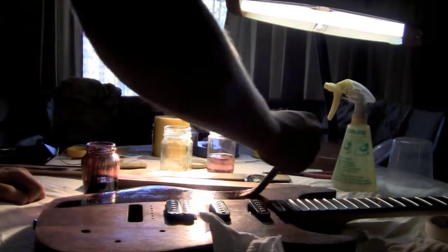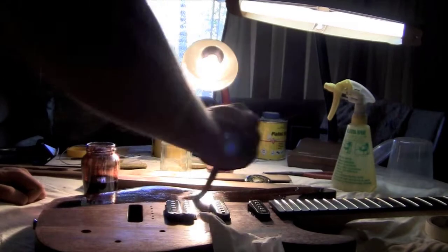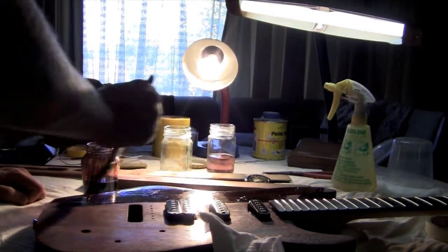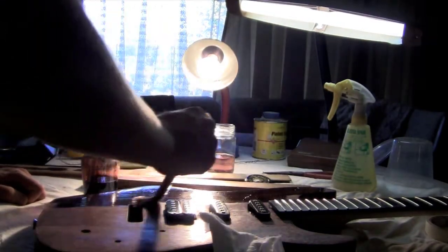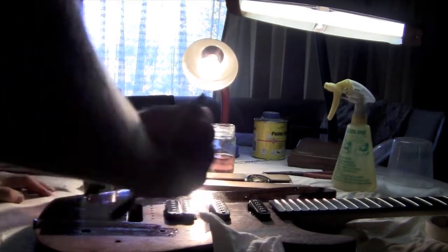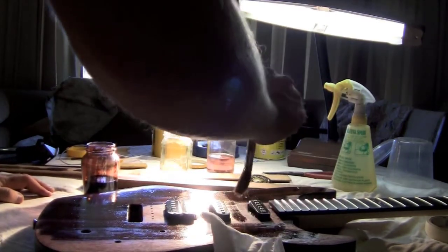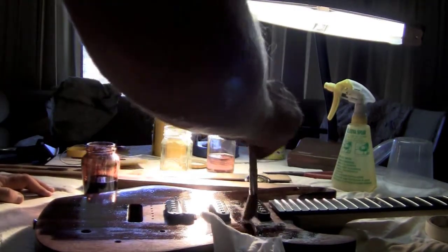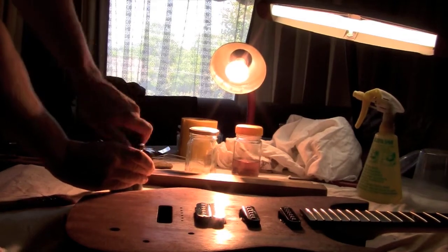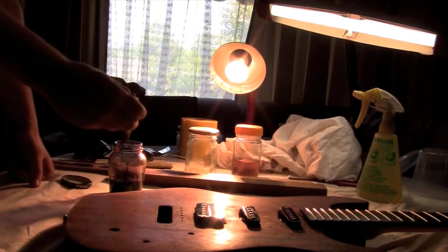I did another stain — this is number two. I let it rest for a little while and then I did stains three, four and five, and then wiped it clean.